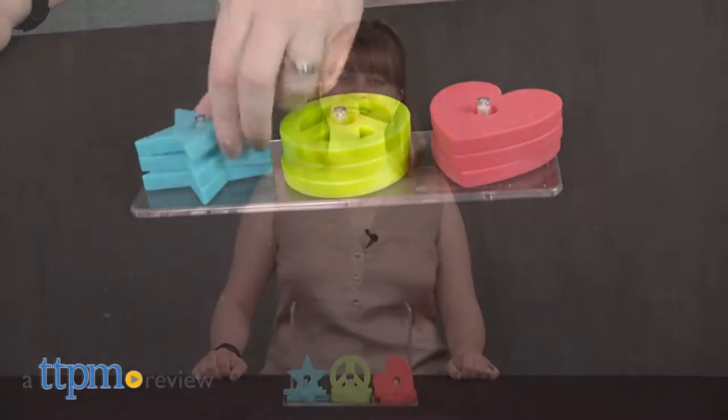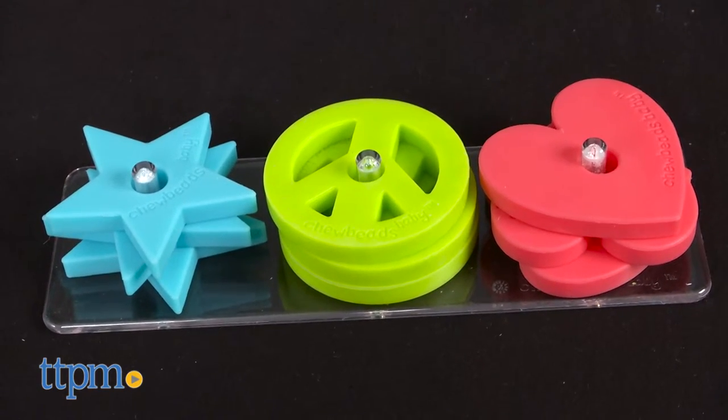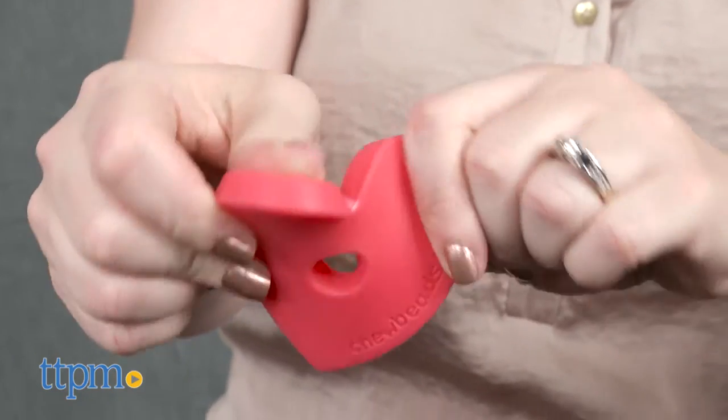Stack and play the chew beads way. Hi, I'm Laurie from TTPM. Chew Beads, the popular line of jewelry that is stylish for moms to wear and safe for babies to chew on, expands into baby toys so that babies ages one and up can chew and play even when not being held by mom.